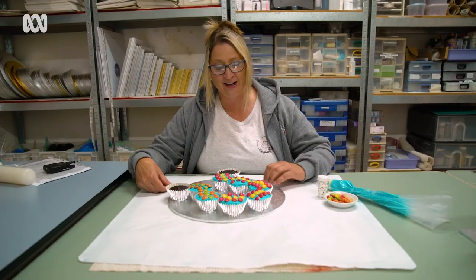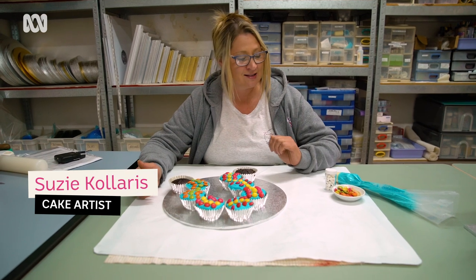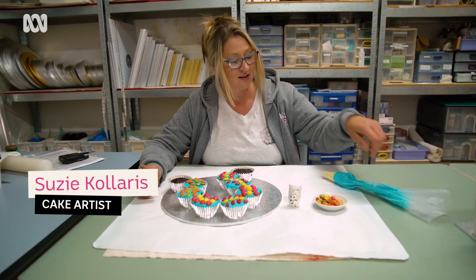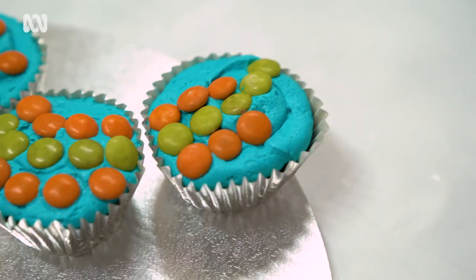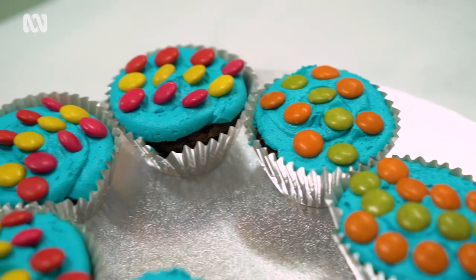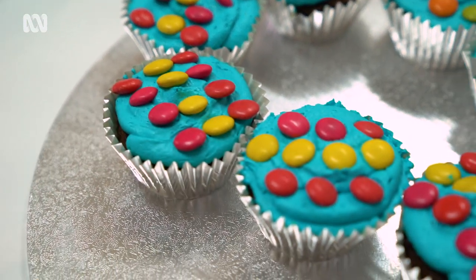Now I'm going to show you how to make a snake out of cupcakes. You'll need at least 8 to 10 cupcakes, some Smarties, some eyeballs, and some buttercream. You just continue the Smarties all along in a line and keep going around in a sort of semi-circle and twist around.